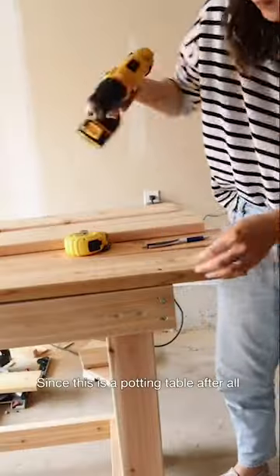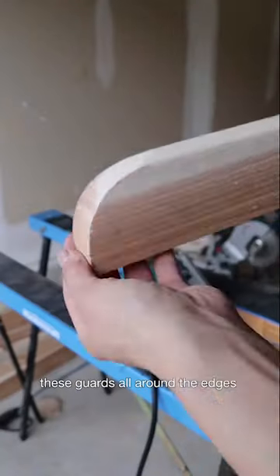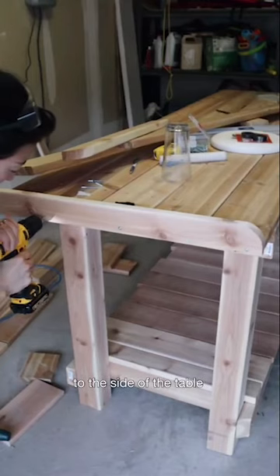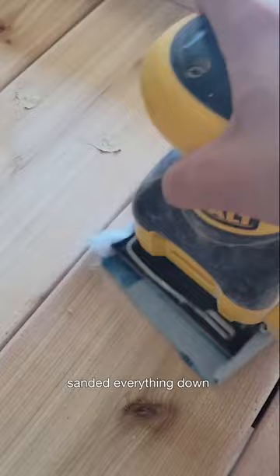Since this is a potting table after all, I wanted to contain the mess by adding guards all around the edges, so I drilled these pieces to the side of the table, wood filled all of the many holes I made, and sanded everything down.